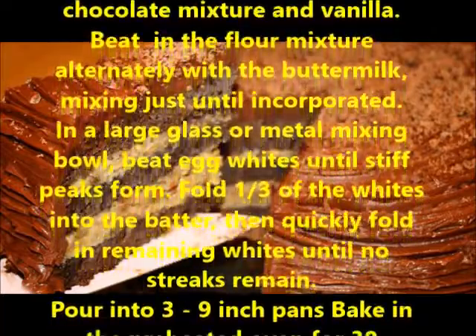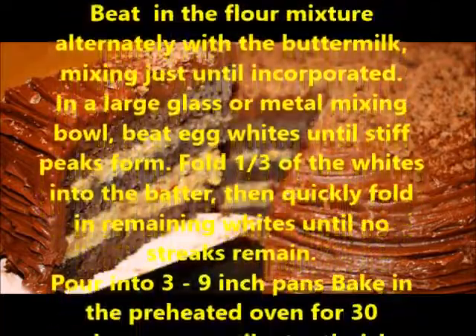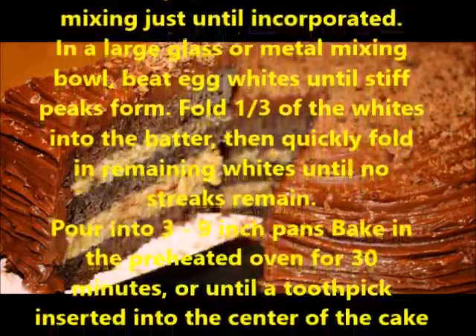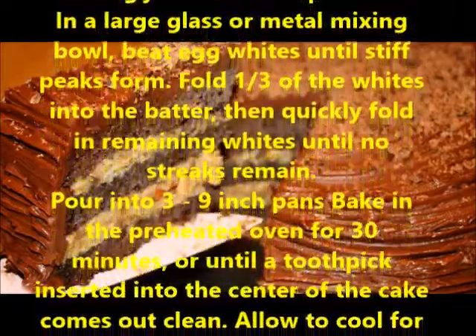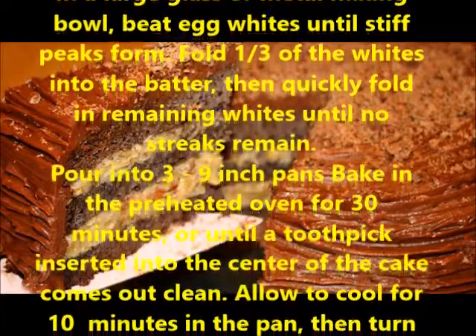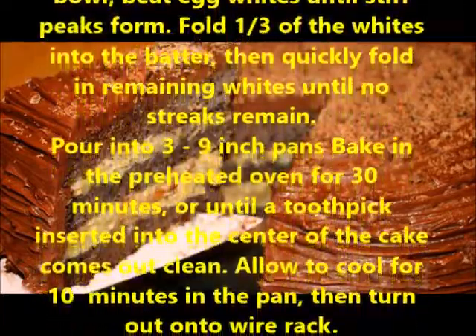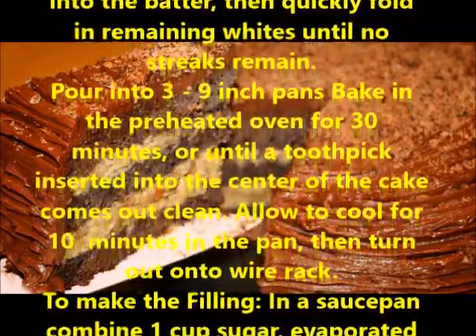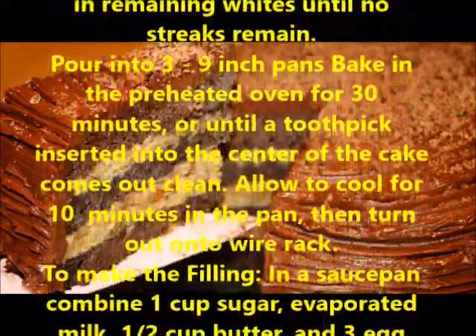Mixing just until incorporated. In a large glass or metal mixing bowl, beat egg whites until stiff peaks form. Fold 1/3 of the whites into the batter, then quickly fold in remaining whites until no streaks remain. Pour into 3 to 9-inch pans.